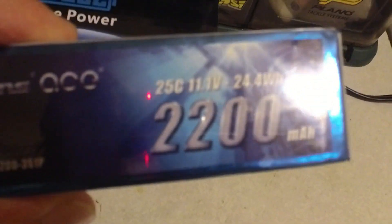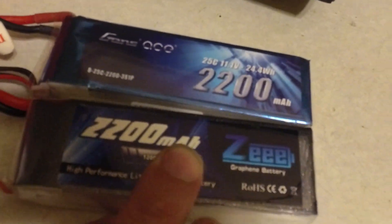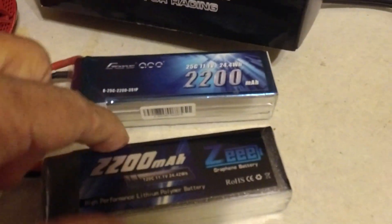This is a Gen's Ace 2200 at 25C — note 25C on there. Now note the size similarity to the Z graphene pack: same size, same thickness. Put them on top of each other and they are identical. So you tell me — are these really 120C? I highly doubt it.